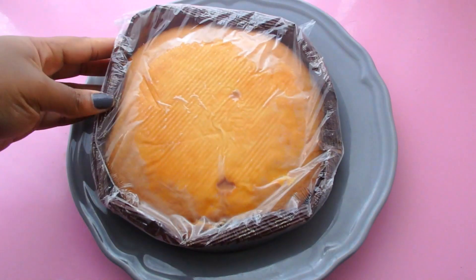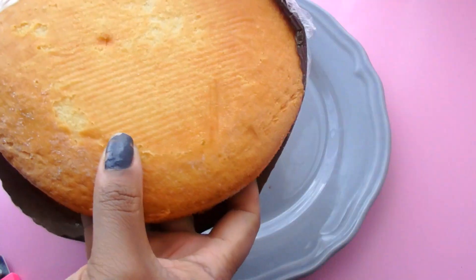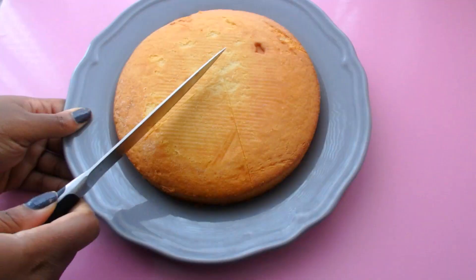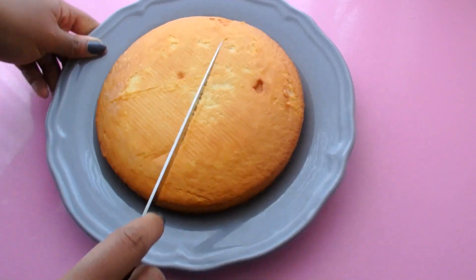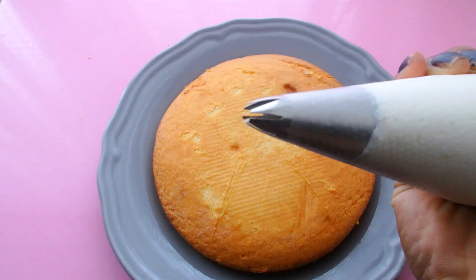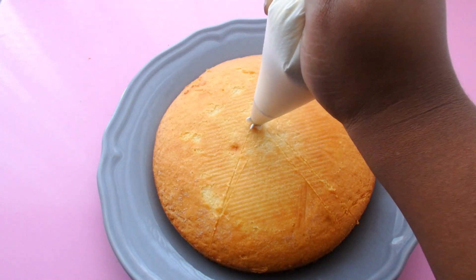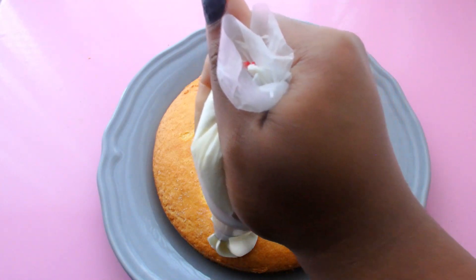I'm going to take my cake layer, unwrap it, and place it onto my plate of choice — I think this gray plate is just perfect for this design. I'll start by marking where I want my Christmas tree to go, then I'll take some white buttercream in a piping bag with tip 1M and pipe random swirls and rosettes onto the cake.